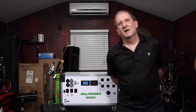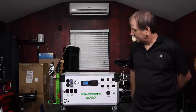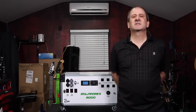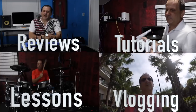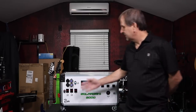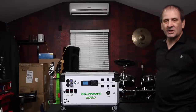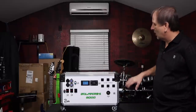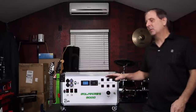Hey everybody, how's it going? I'm Wesat Tech Guy. I'm back with another video today and we're going to be talking about the simple and awesome Solar Jenny 6000 portable solar generator. Here in front of me I've got the Solar Jenny 6000 portable solar generator. I'm going to give you guys a quick walkthrough, a brief spec tutorial on what we've got going on here.